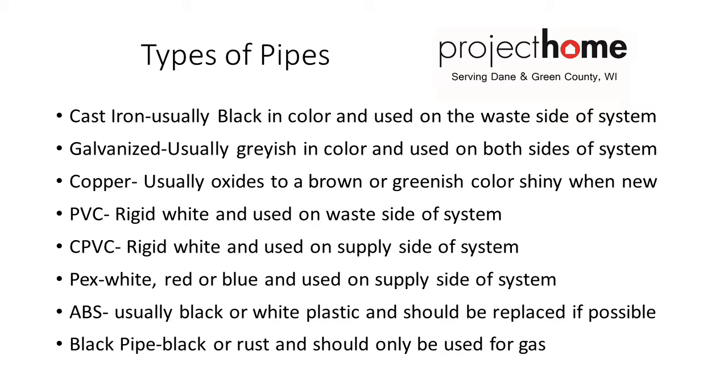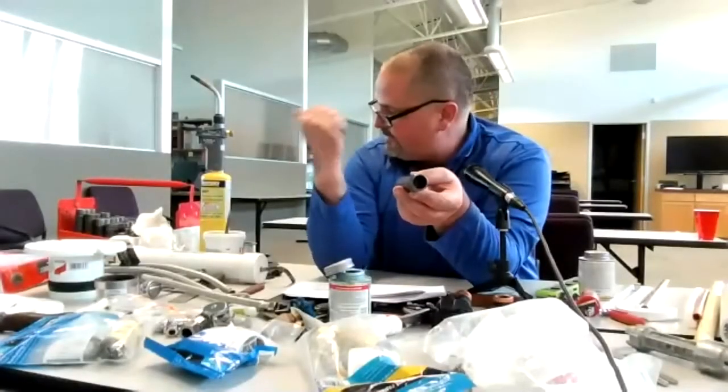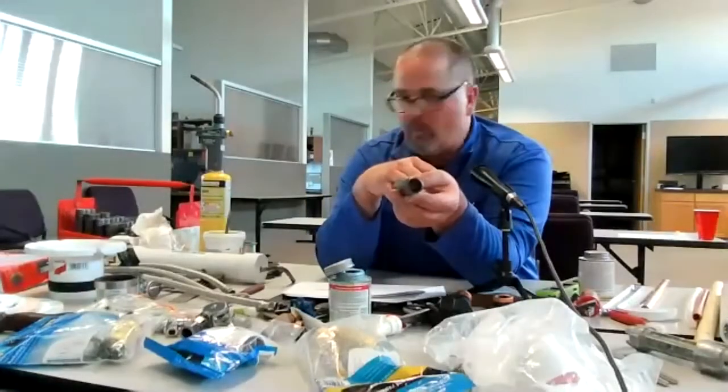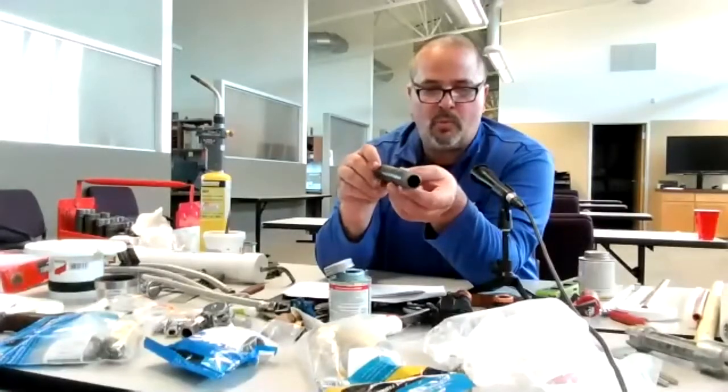This is black pipe, and it's usually for gas piping. I have three sizes: half inch, three-quarter, and one inch. I keep a little bit of everything when I'm doing water heaters and gas piping.